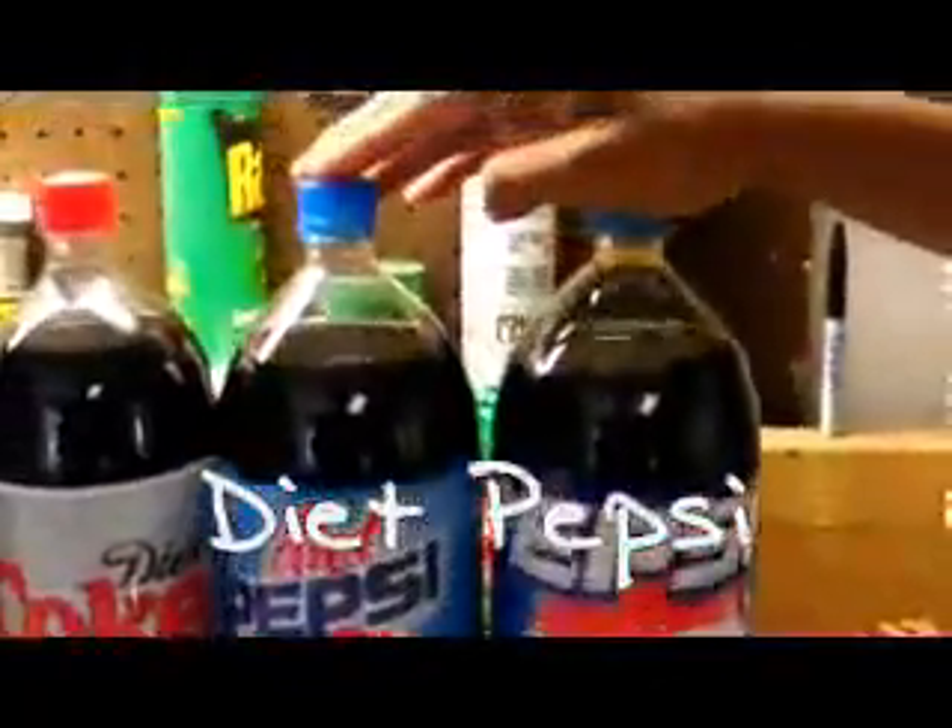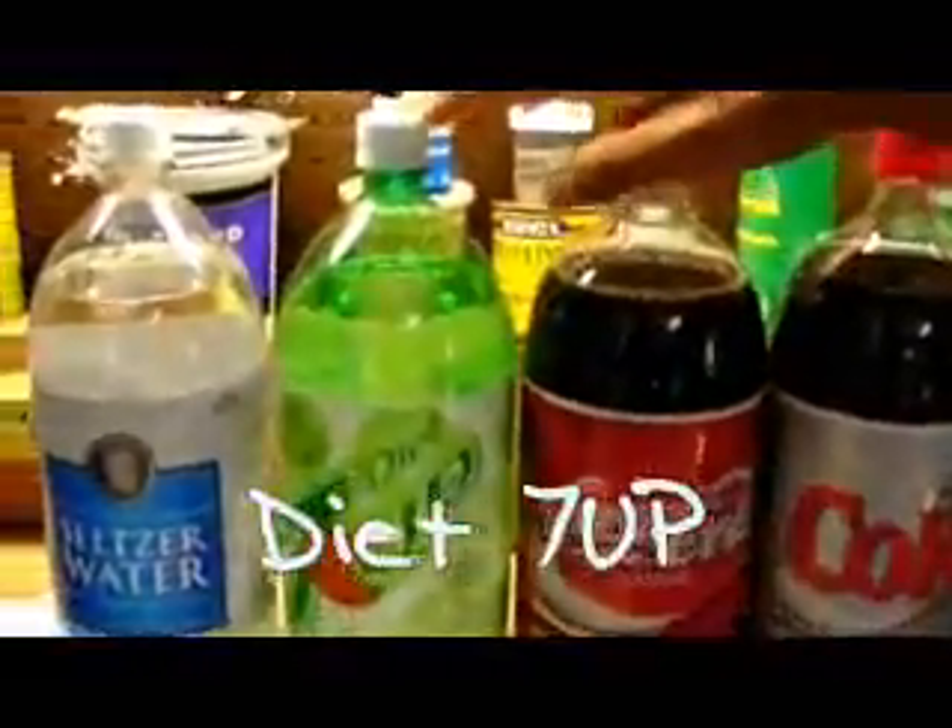Today we will be experimenting how Mentos reacts with these different sodas: Pepsi, Diet Pepsi, Diet Coke, Coca-Cola, Diet 7up, Seltzer Water, and Mentos.